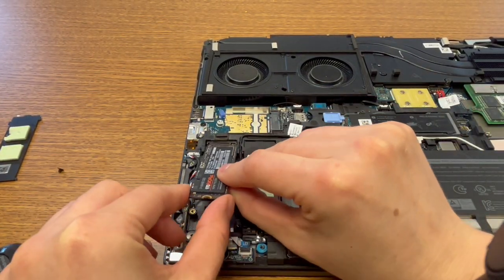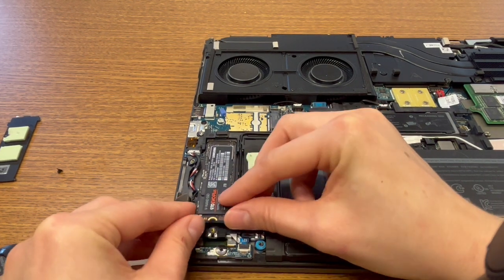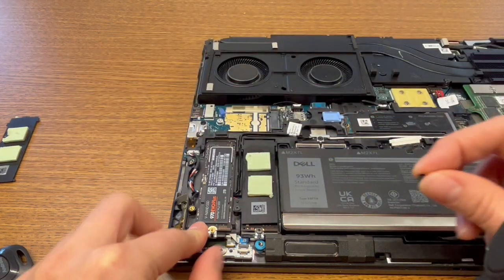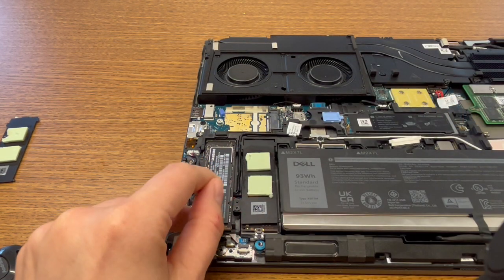I'm going to go ahead and gently insert it in there and let it push it down. Once again, gently. And then you just take the screw, like so.